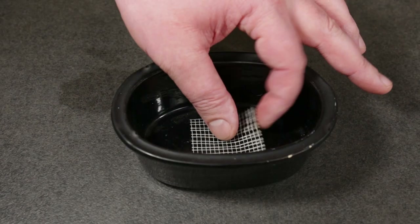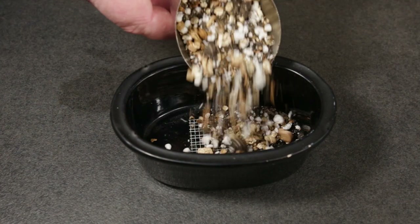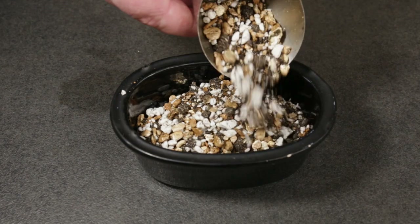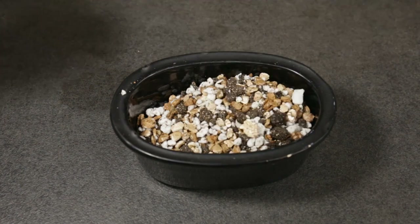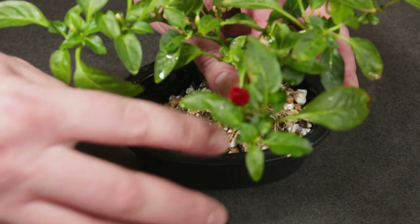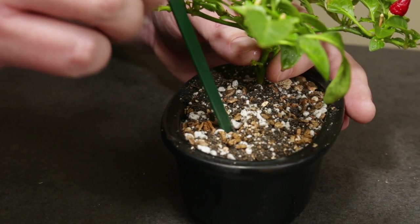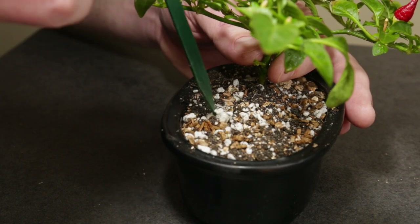I'm placing a drainage screen over the drainage hole and I'm adding some bonsai soil. I'm using a mix of equal proportions of perlite, vermiculite and potting compost. Next, I'm positioning the chili plant into the pot — I think this position is just about right. I filled in the rest of the soil and I'm now working it in between the roots to remove air pockets and make it more compact.